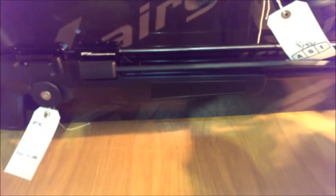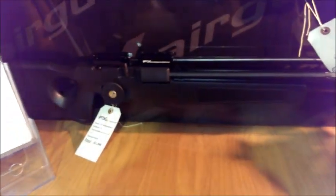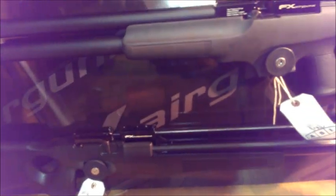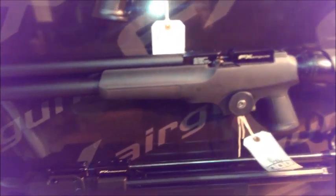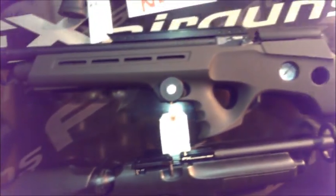Down at the bottom here you've got the last in the line — but no less for it — it's the Independent, and it's basically got the same side lever handle system as what's on the Indy up here. It's a bulkier, longer length sort of rifle. These come in .177, .22, and you can get FAC versions in .30 as well. Just give us a call at ASI and we can let you know what's available.